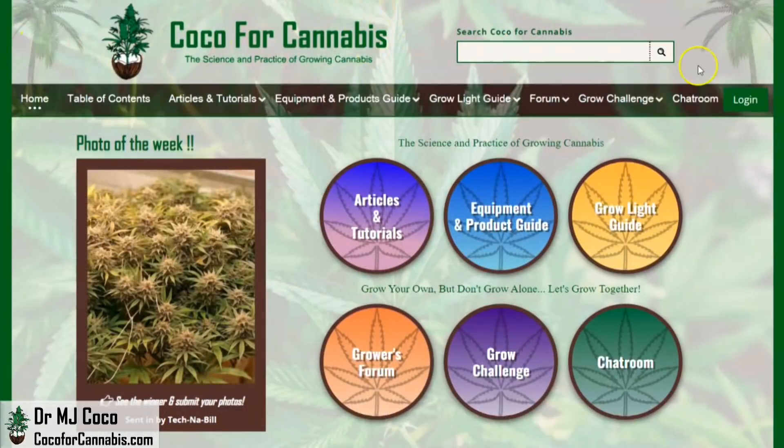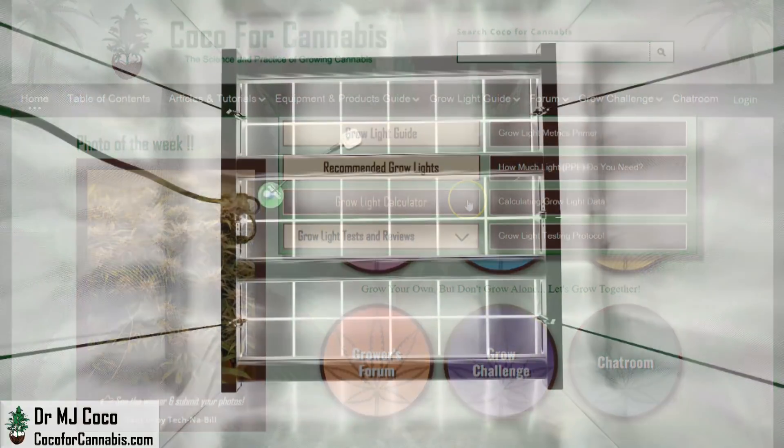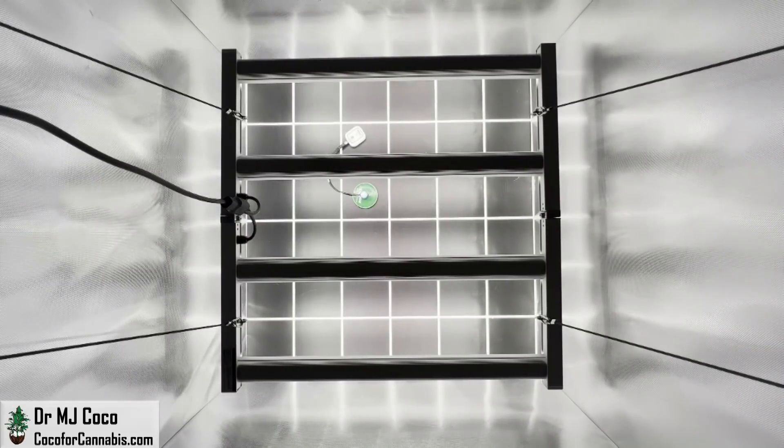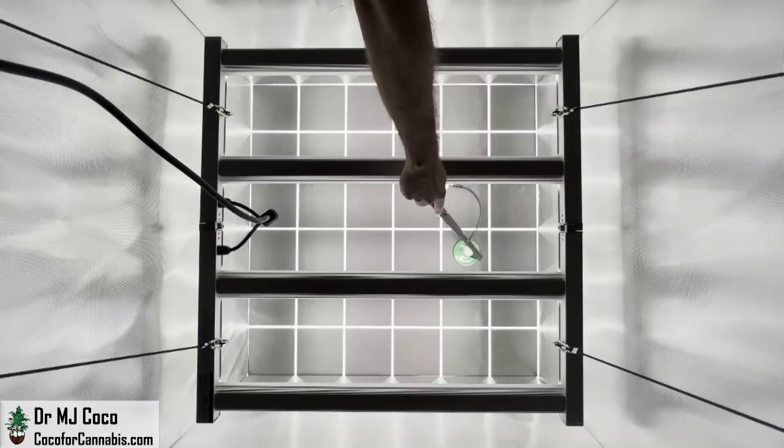Hello growers, I'm Dr. MJ Coco from Coco4Cannabis.com. I conduct independent grow light tests as part of our comprehensive grow light guide. I run the ViparSpectra KS3000 through four PAR and ePAR tests at different heights in a 3x3 space.